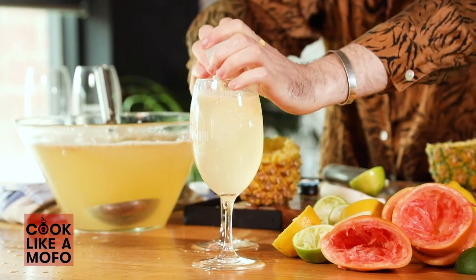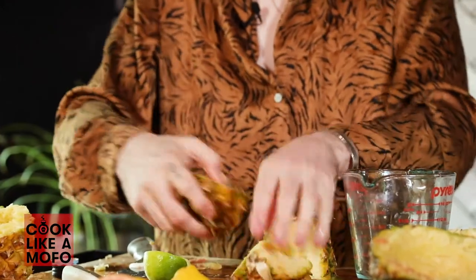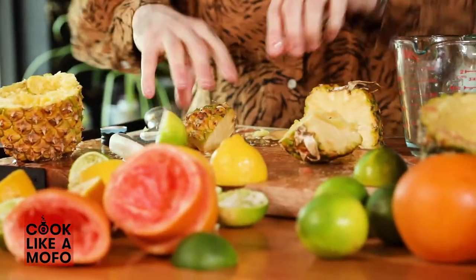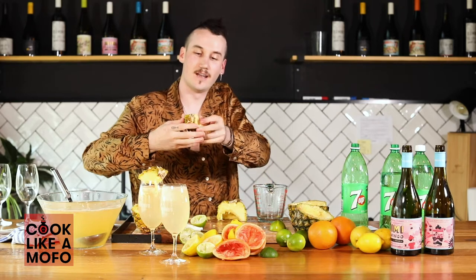Ice. Of course. This is one that I learnt at bar school, and it's called Roman Soldier's Hat. You just pop that on there like that, and that's a fun little garnish.